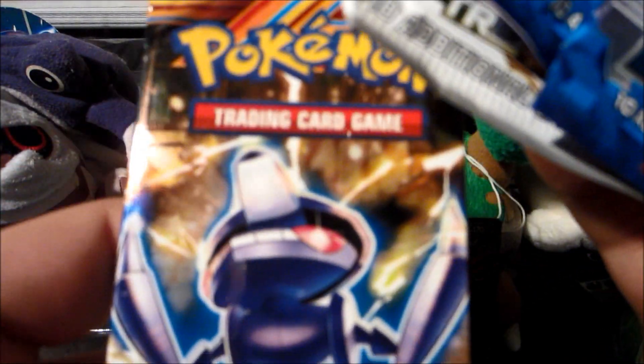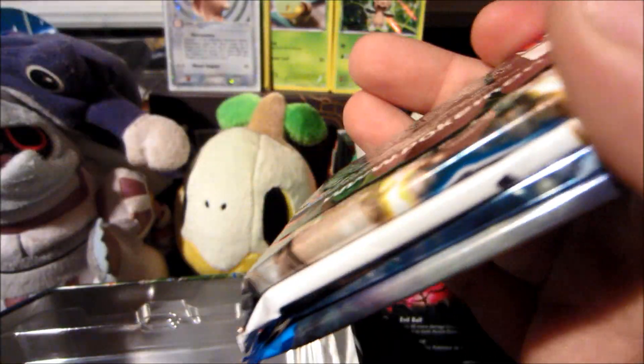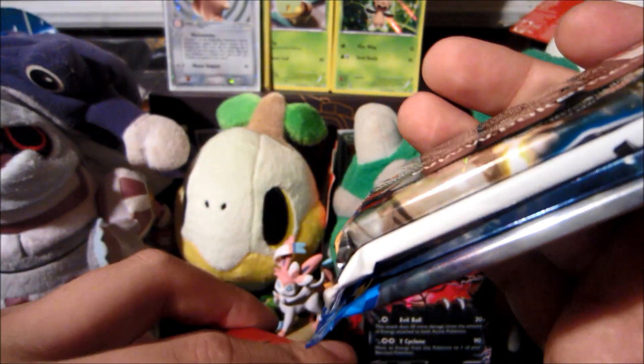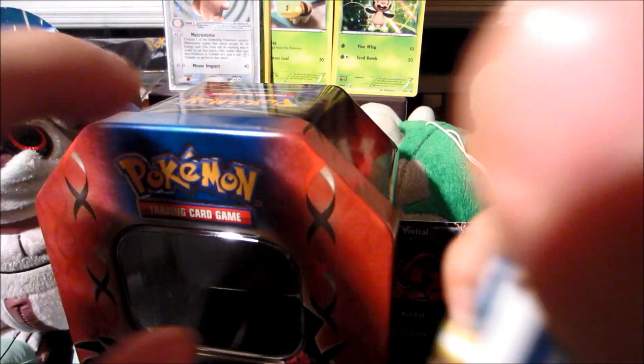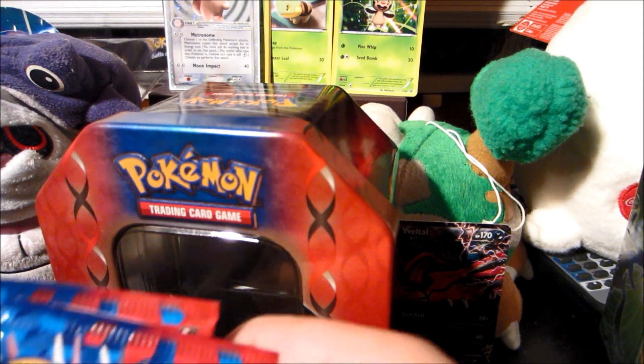Let's see what packs are in here. We have two X and Y packs — that is awesome — a Plasma Blast, which is actually my favorite Plasma set and my favorite Black and White set overall, and a Legendary Treasures pack. The pull rates in Legendary Treasures are pretty rough; not a lot of cards worth much in that set, though there are some I haven't gotten yet like the gold cards.